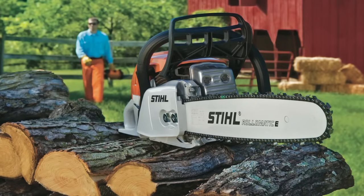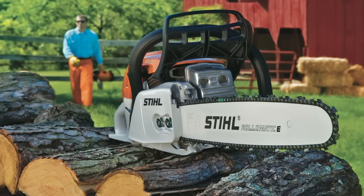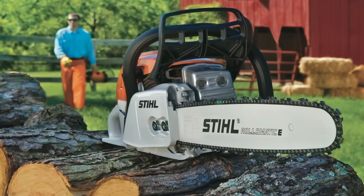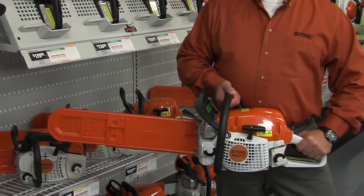And finally, if you have a larger property such as a farm or a ranch and you'll be using your chainsaw on a regular basis, then you'll want to consider moving up to a more powerful chainsaw that can support longer bar lengths and is built to stand up to constant heavy duty use. Take a look at the MS-271.